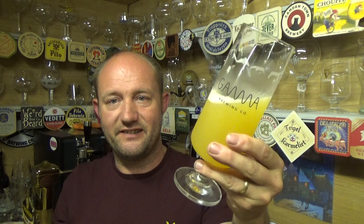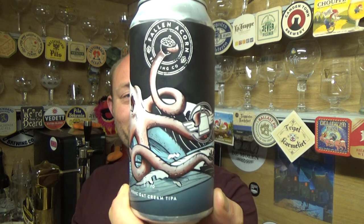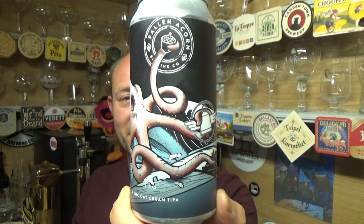That sets the standard for a triple IPA. I haven't done that many — I need to do some more just to get my head around it a bit more — but this definitely takes the beating now. 11%? Never in a month of Sundays. Lovely stuff, seriously, that is banging. Fallen Acorn — Over-Engineered — it fucking well is. Cracking triple IPA, 11%, cracking stuff. See you on my next one, cheers.